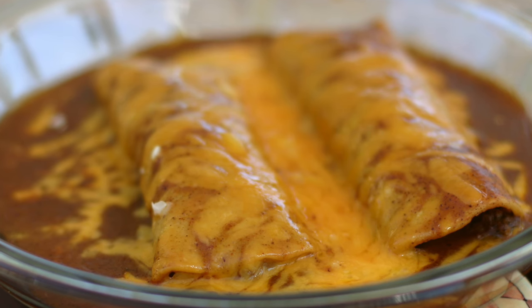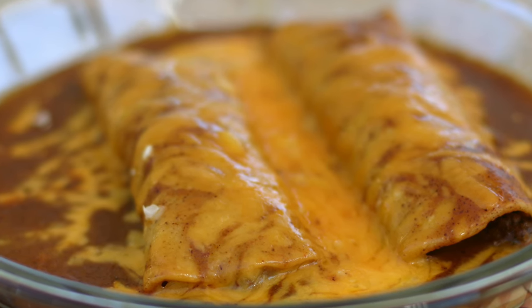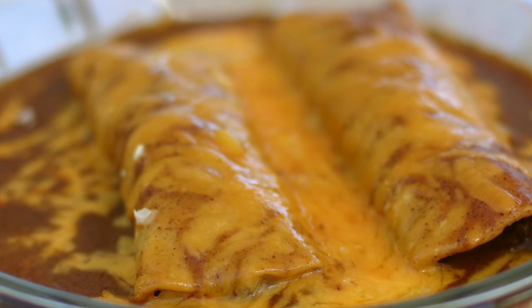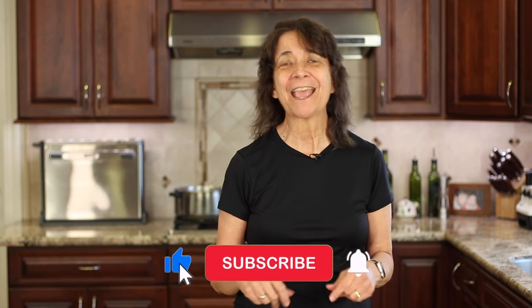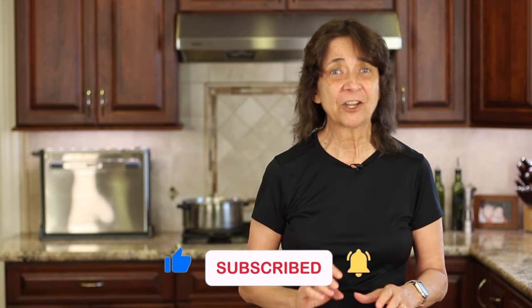If you're a fan of beef enchiladas, click the link on the screen and it'll take you to my delicious beef enchilada recipe — I know you're going to love them. Thanks for watching today, I hope you enjoyed the video. Show me some love by smashing the like button and leaving me a comment. I always enjoy hearing from you. We'll see you back here next week for another delicious and healthy recipe.